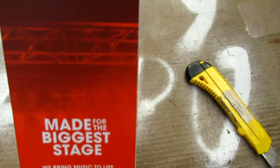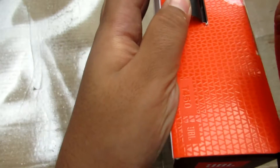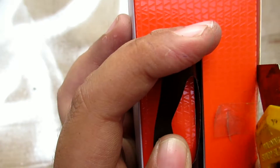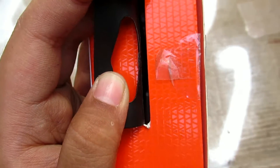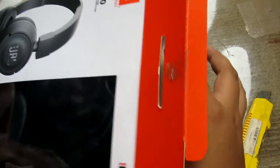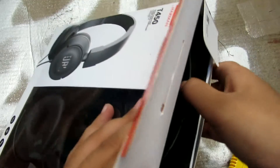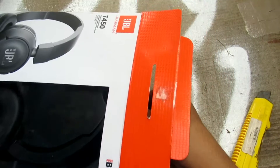Kingdom of Saudi Arabia. Made for the bigger space. And let's open it now. For every unboxing video, you can look at the actual type or anything. You can see the sliding door right here.